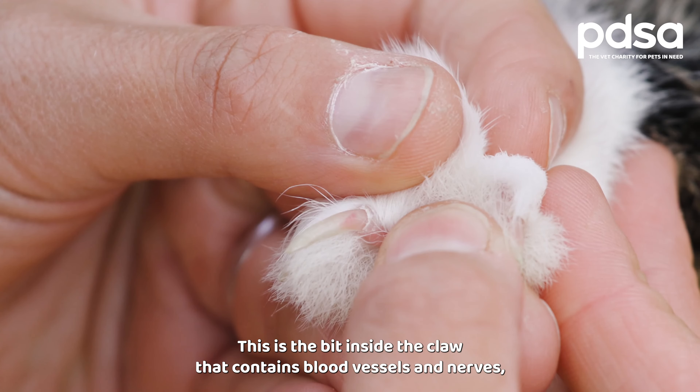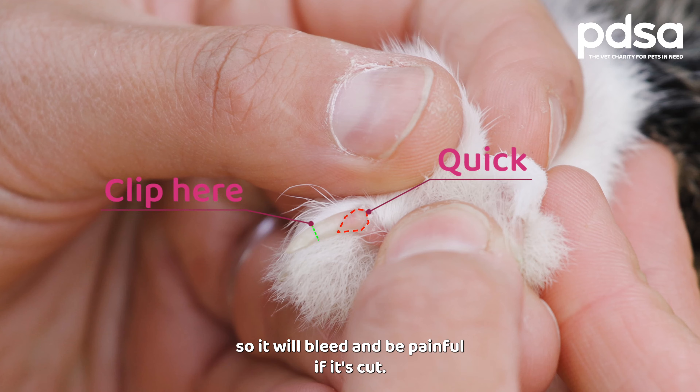Step two: look for the quick. This is the bit inside the claw that contains blood vessels and nerves, so it will bleed and be painful if it's cut.